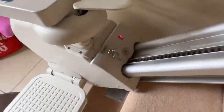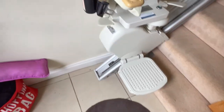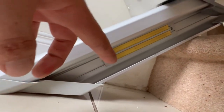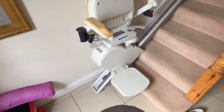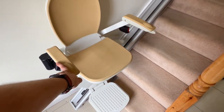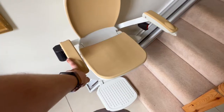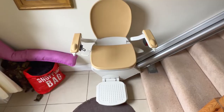You can hear it beeping — the reason it's beeping is that I'm off the charge point. The Acorn stair lift actually charges on a charge strip: that's where it charges, top and bottom. If the stair lift isn't in a charge point, it will continuously beep for about 40 seconds until it goes into something called hibernation mode, and from there it'll go to a semi-sleep state. Your batteries will go down over time if it's not put back on charge or switched off.